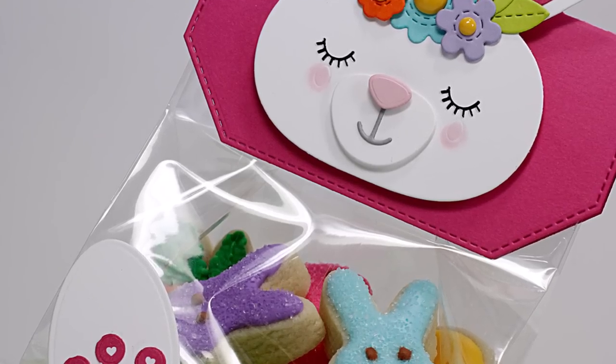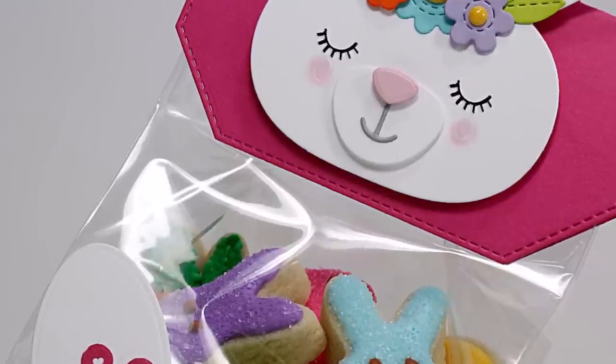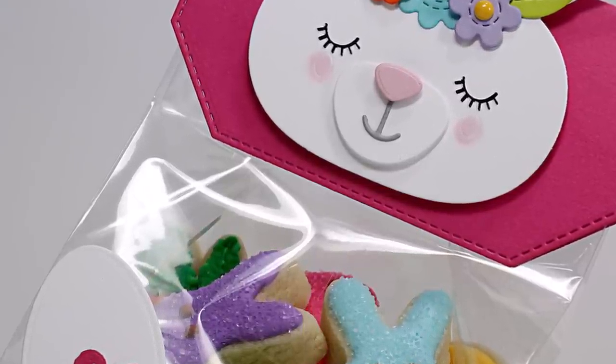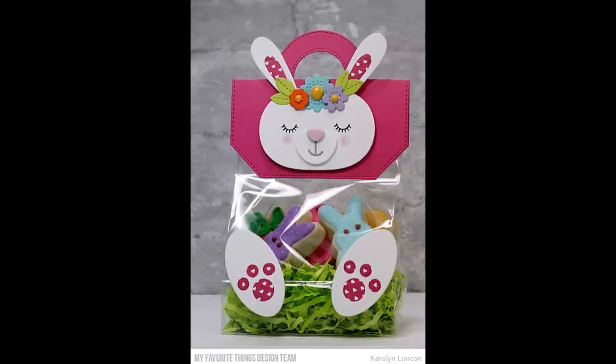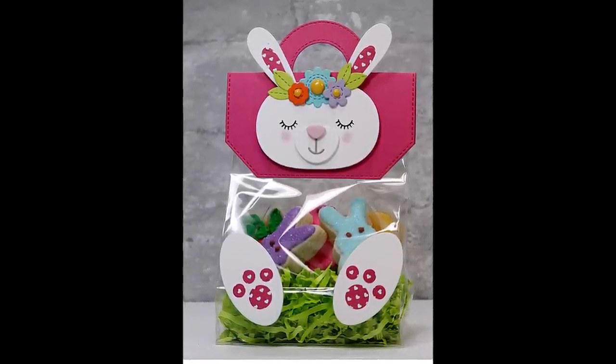I also want to mention that most of the goodies I included in my treat bags came from the dollar spot at Target or the dollar store. Those places are treasure troves of amazing stuff to give, and no one has to know that you only spent a dollar on them. It's the thought that counts, right?